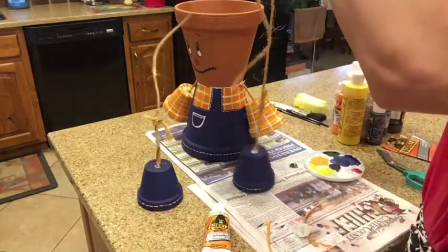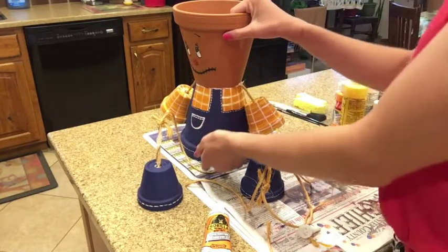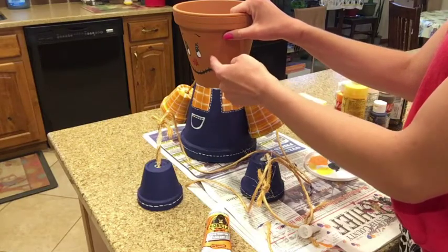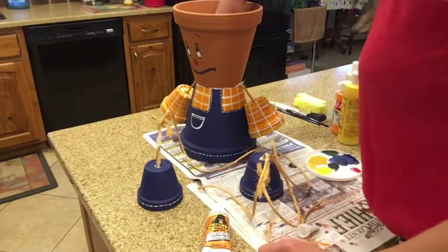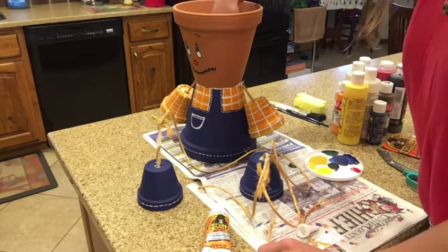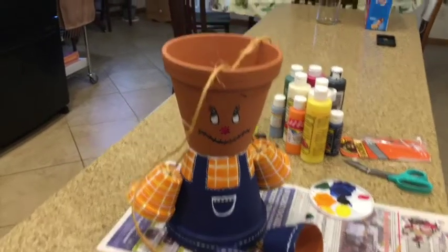I've done that to both legs, and what I'm going to do is thread them through the body and the head of my scarecrow, since there are holes in the bottoms of both terracotta pots. There's a knot from the arms in between, so I'm going to tie the legs around that knot. After threading both strings through, I can go ahead and tie a knot there to secure the legs.